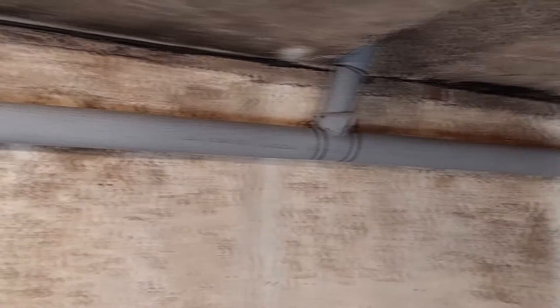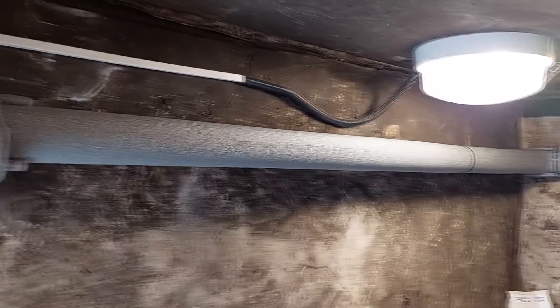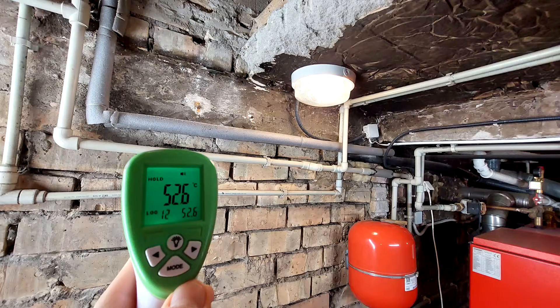Hello. I'm sure you're also worried about the global situation and the high energy prices. That's why today I'll show you how to reduce your energy bills the easy way.